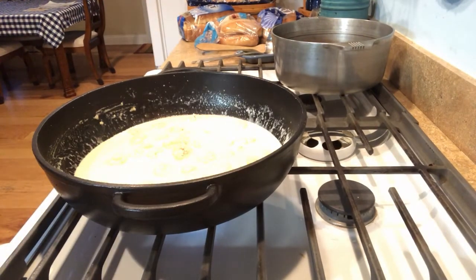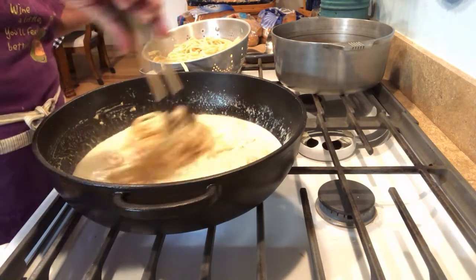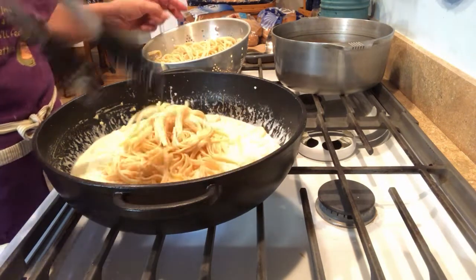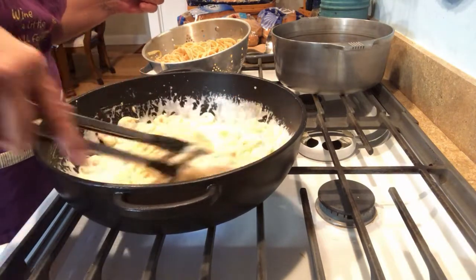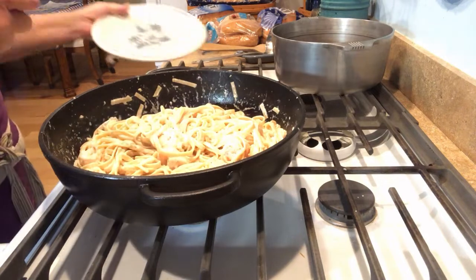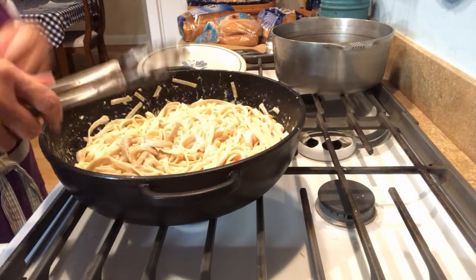Now let's get our fettuccine in here, small amounts at a time. Get them good and coated. I'll keep doing this and bring you back. Now we have our fettuccine nice and coated. I'm going to free up a hand, and now I'm going to make myself a plate, sprinkle some more parmesan on top, and give it a taste.